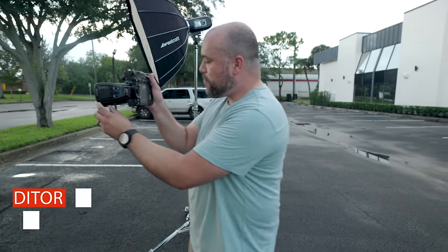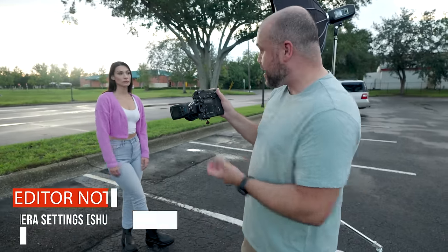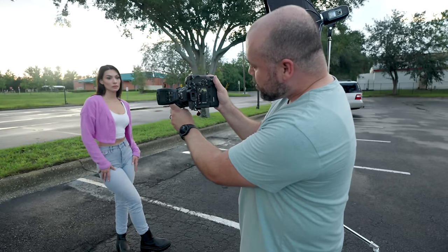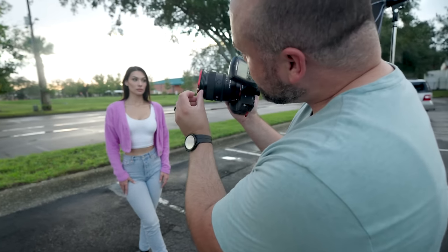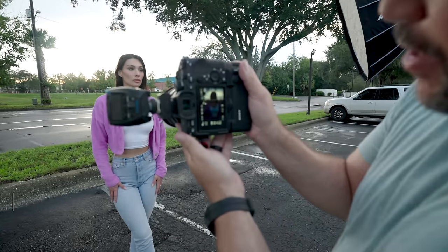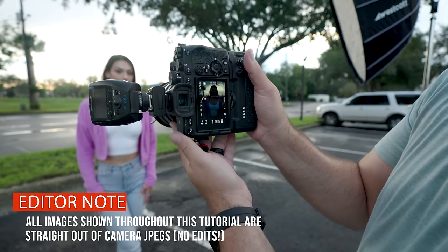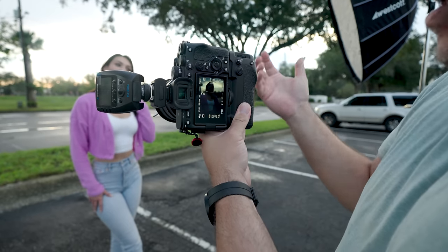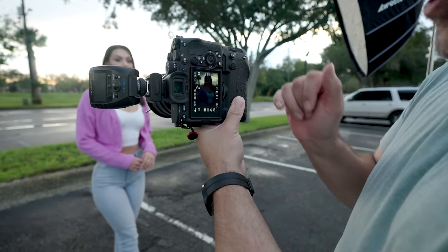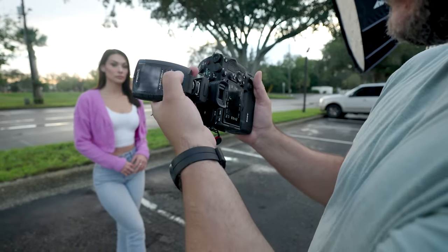Right now at f1.2, I'm bringing my shutter speed down to 1/125th of a second to play around with this ND look. At about three stops on the ND filter, the sky is starting to come in and it's not blown out anymore — but Caitlin is really dark. So this is f1.2, 1/125th, ISO 100. Now that I have that base level exposure looking good, all I need to do is turn on my light to light Caitlin.